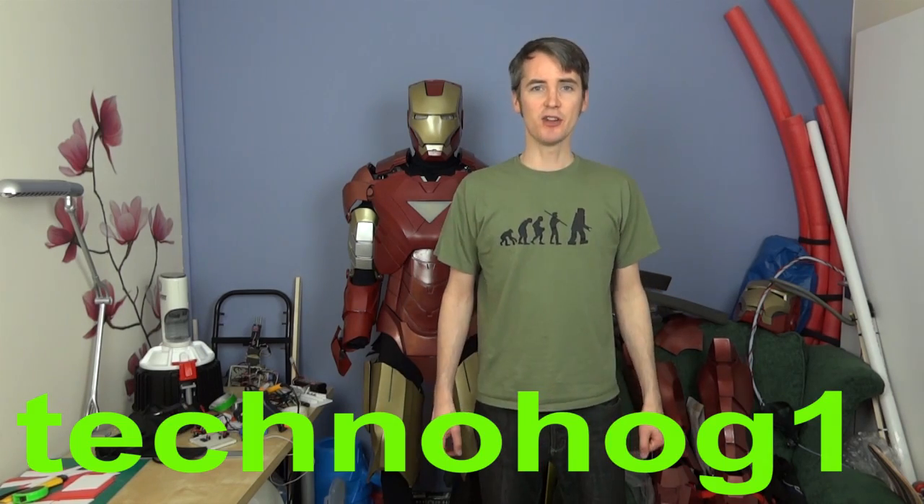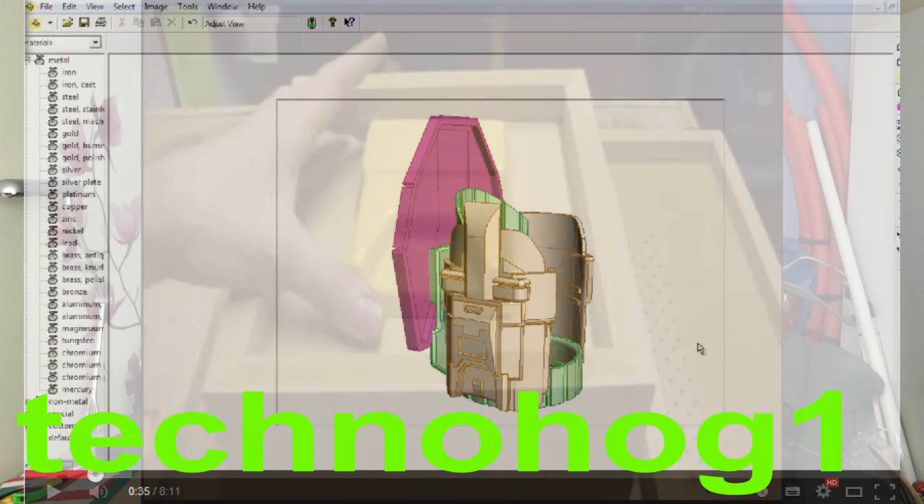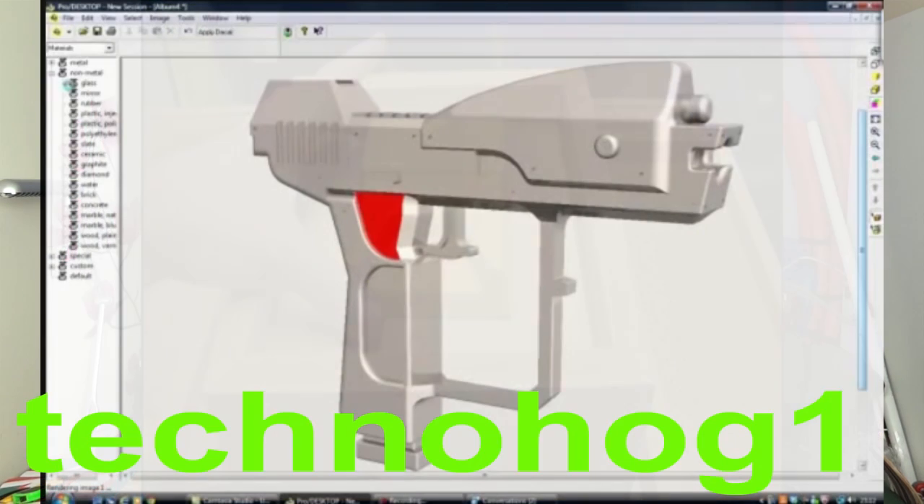Before that, I'd like to give a shout out to Technohog1. He's another UK YouTuber doing lots of great costuming projects, mainly doing Halo and Pepakura, but also showing you the CAD for designing custom parts, and also doing vacuum forming and showing other techniques. You should check out his channel on the link below.